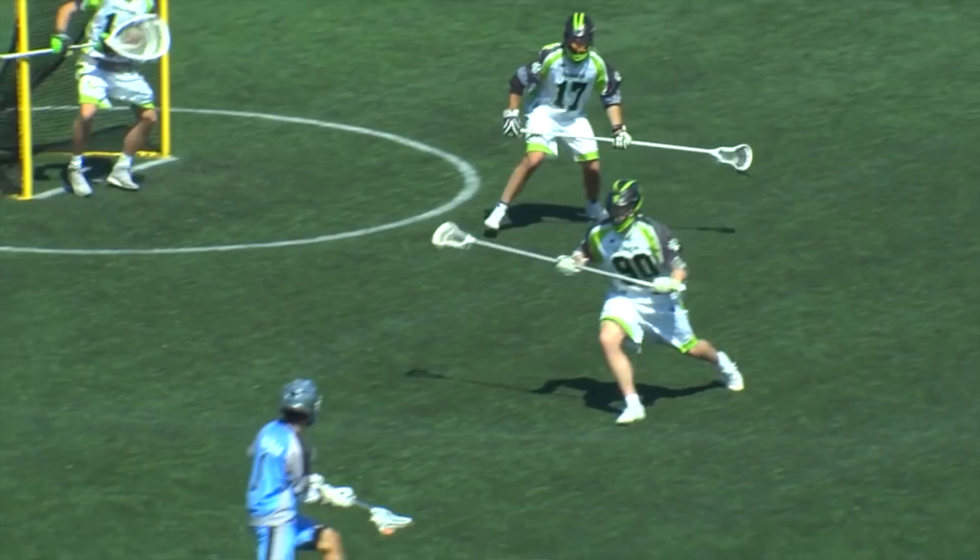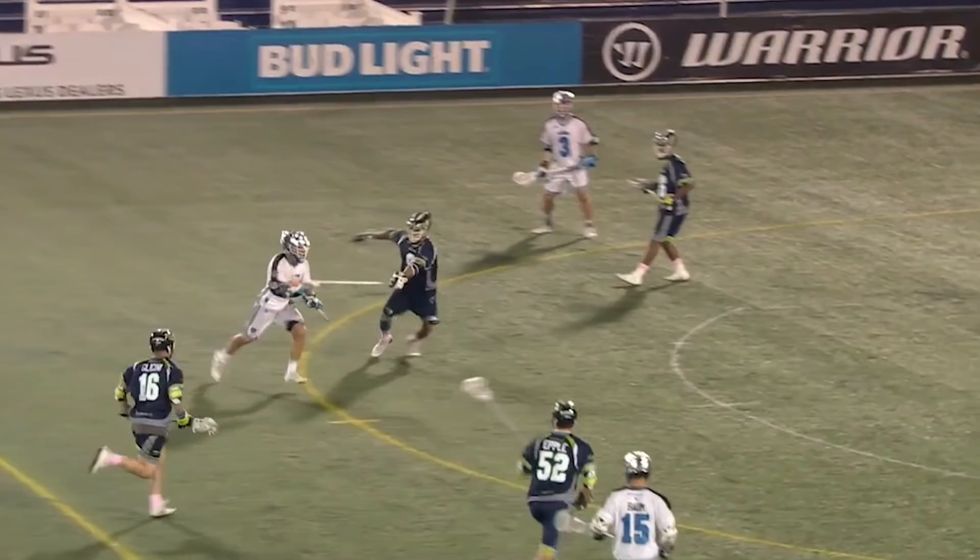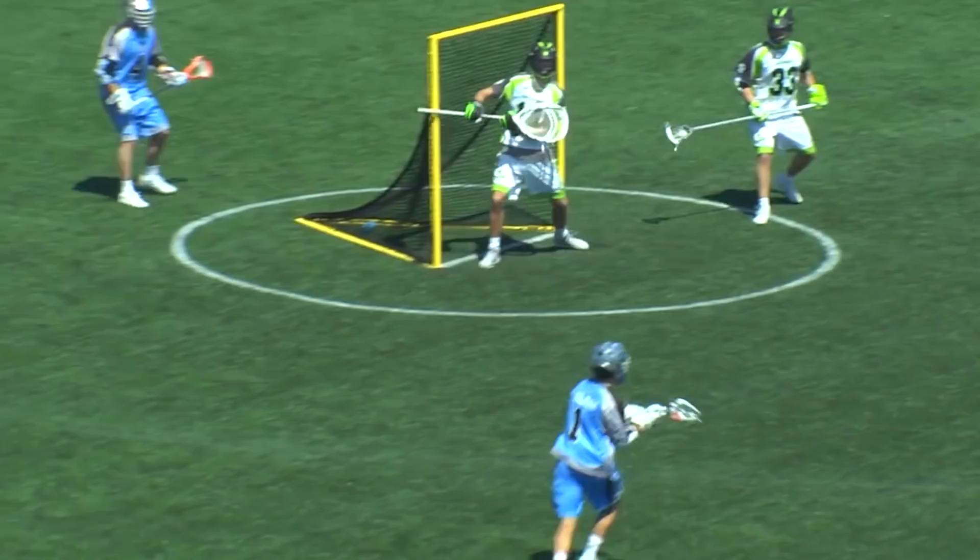I'm Troy Becker with STX Lacrosse. Today we'll be taking you through the Marcus Holman replica pocket. This pocket has a lot of whip and is a shooter's dream, and was used by Marcus when he scored 11 goals in one game for the Ohio Machine to break the single game record for Major League Lacrosse. Let me take you through it.